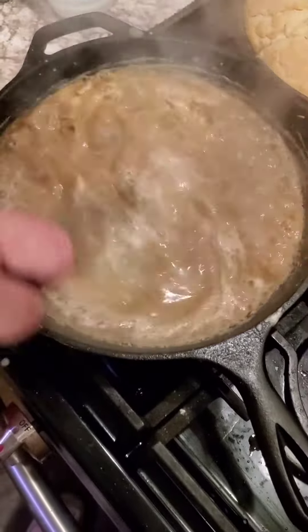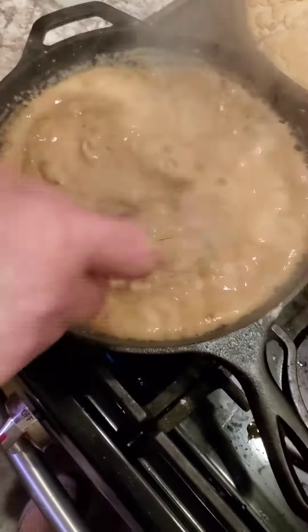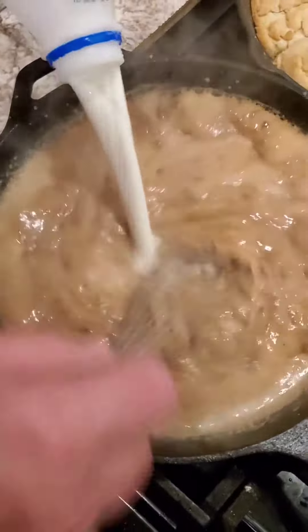Is it ready for the milk yet? No. Put your water in. Wait, how come you can add the water right now? Because that milk will make it lumpy. So you want to add the water. Well, I always do. Because that's your basic gravy.